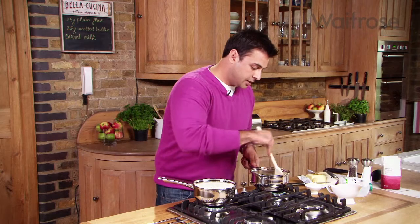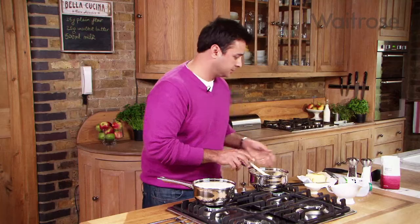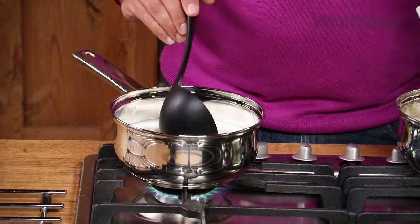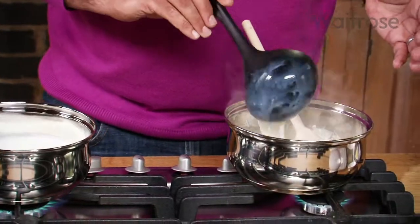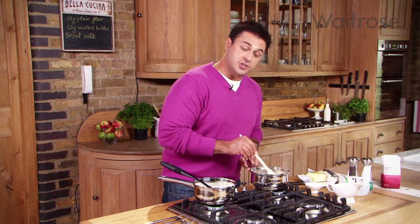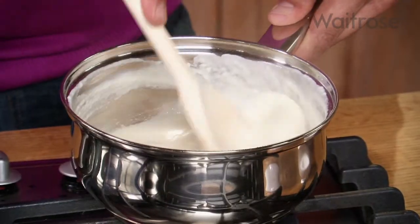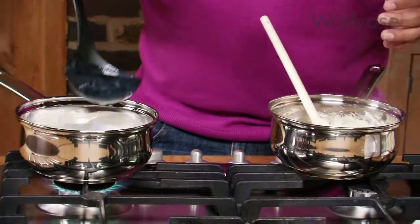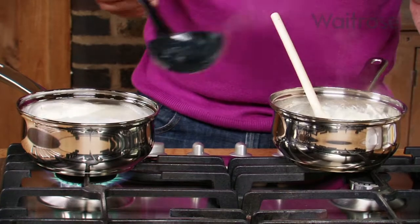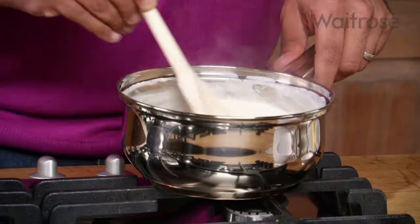That's now come to the colour and the right smell that I wanted. Now we're going to start adding the milk bit by bit. I find it easier to use a ladle so you don't end up pouring milk everywhere — add it in one ladle at a time and make sure you stir that through so you get a very even base. I'm using a wooden spoon, but you can use a whisk — whichever you're more comfortable with.